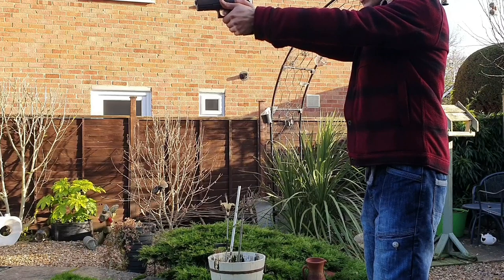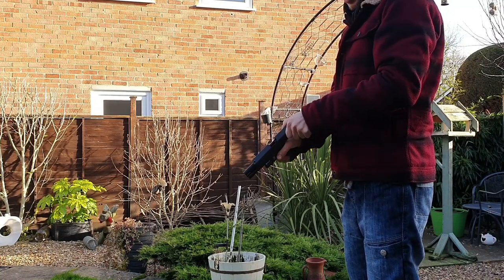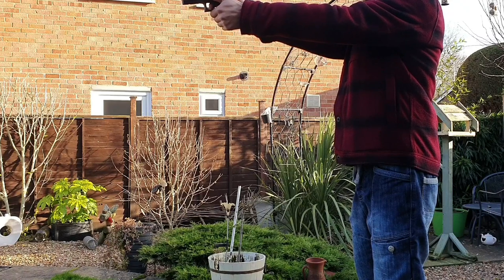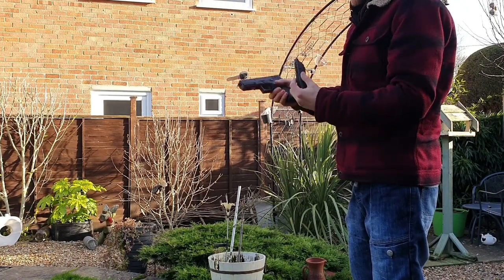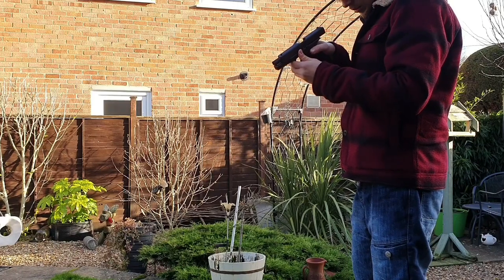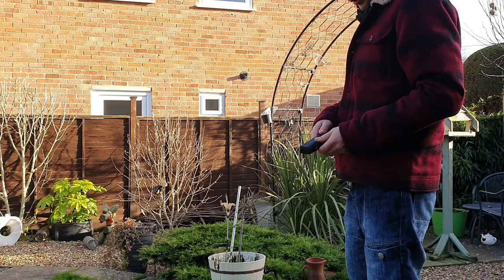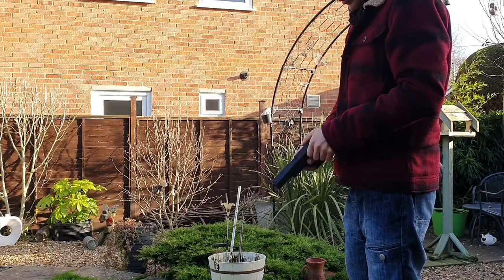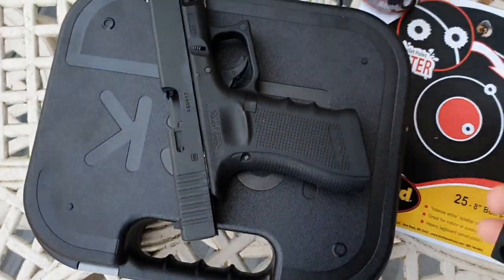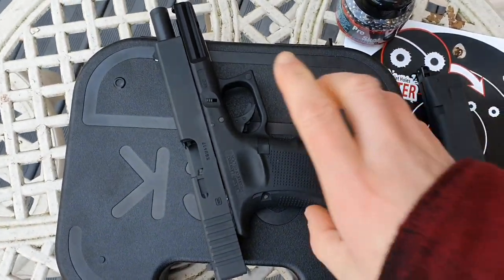There you go. Alright, let's check it out. So I took a couple shots there. The impact point is about 3 inches low from where you're aiming, at only about 10 feet.